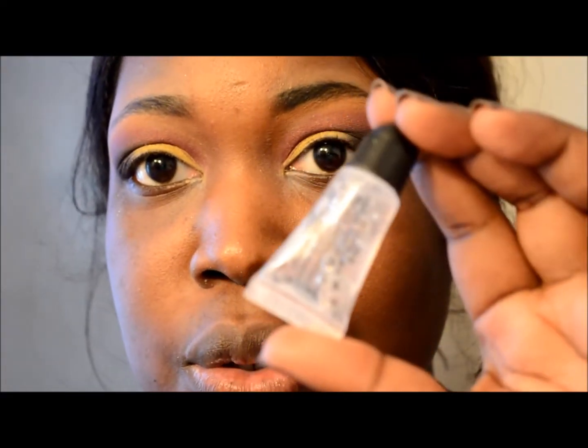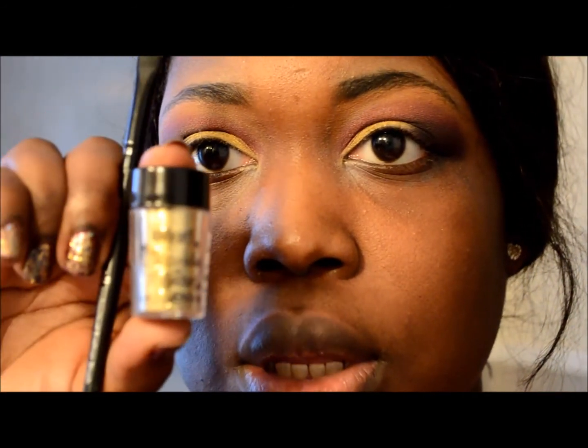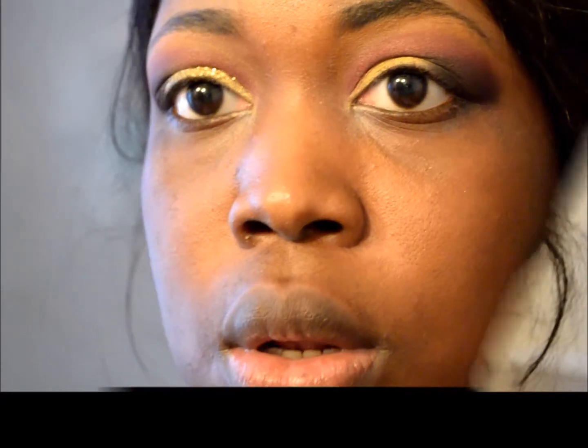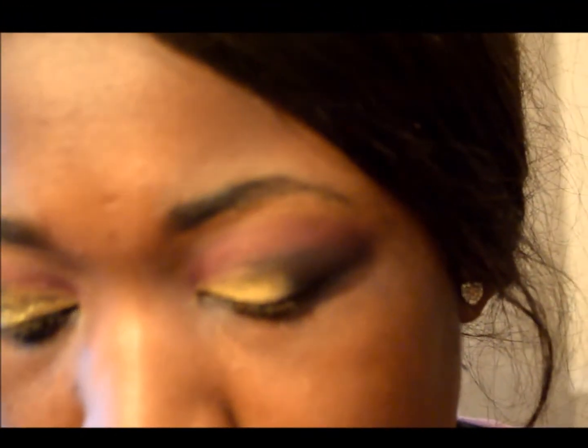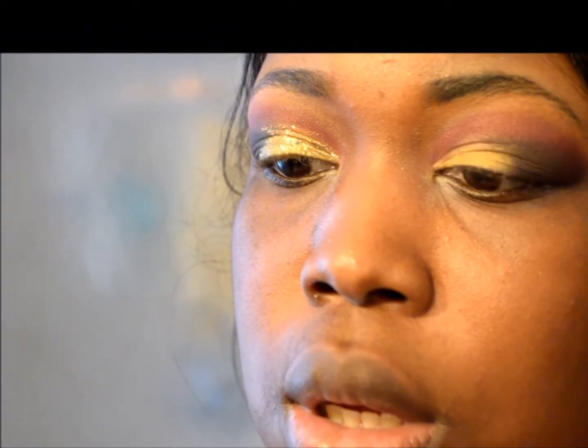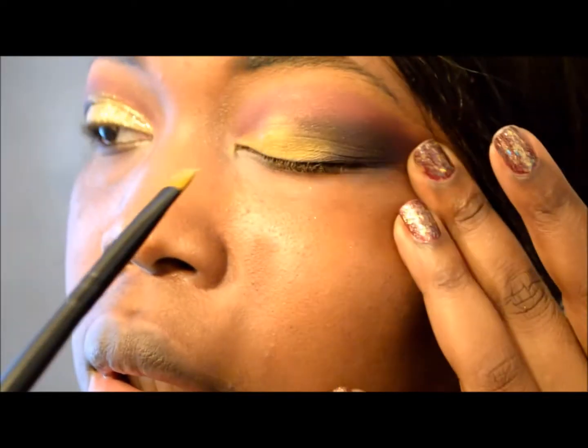Hey guys! Okay, so here is the glitter glue adhesive, here's the loose glitter, and then I have a short shader brush. So I'm just squirting the glitter glue adhesive — the gel adhesive — on the back of my hand. Then I'm taking the short shader brush and going in and patting it on top of my lid.